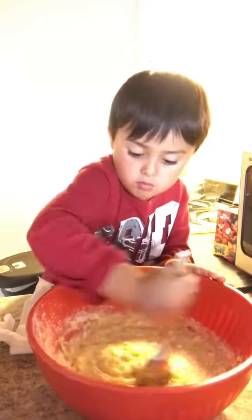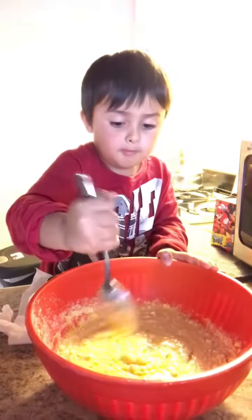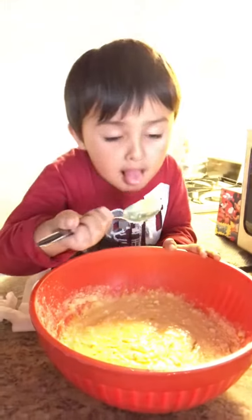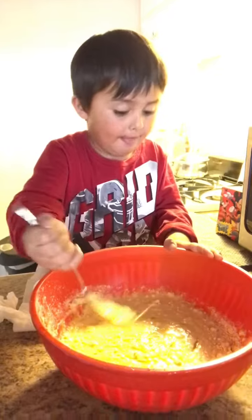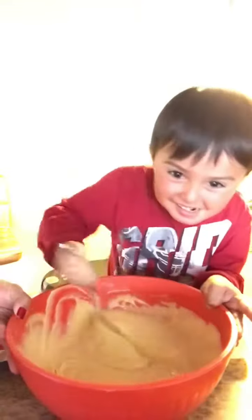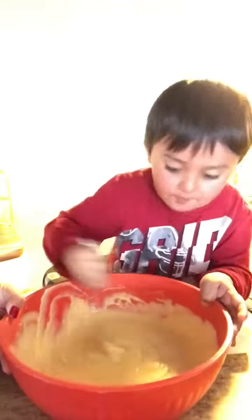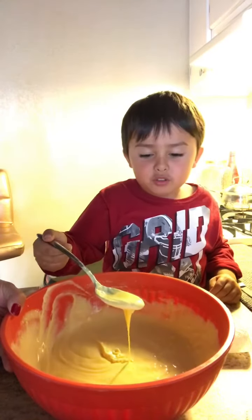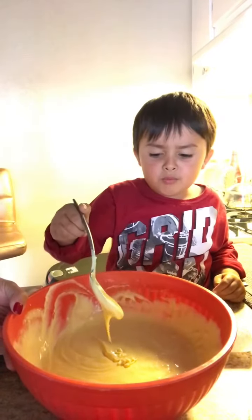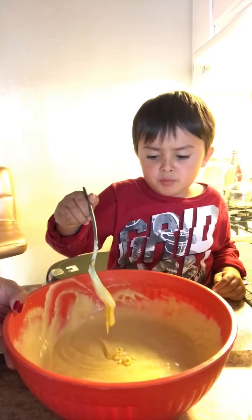And how many minutes do we need to bake it? Let me see. Is it done? It's supposed to do the next one. Does it mean it's ready? Yep.